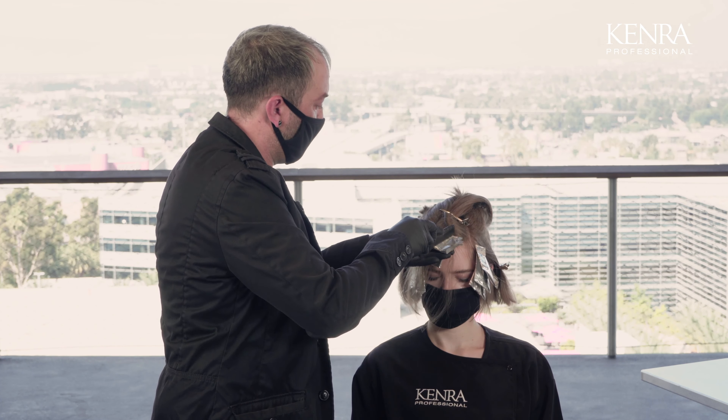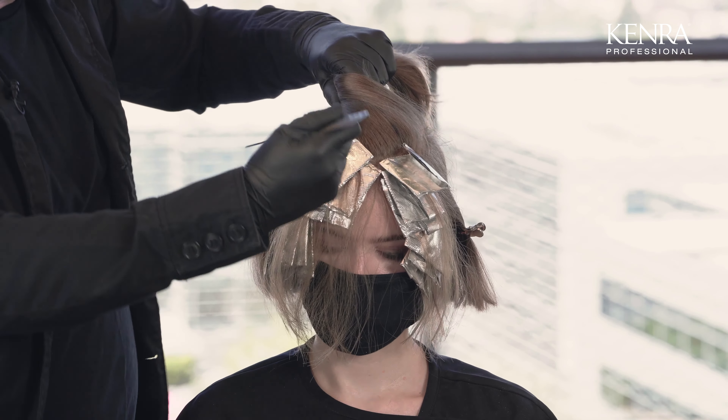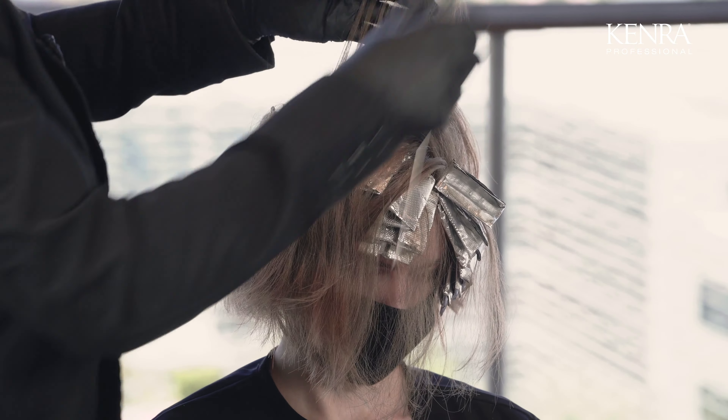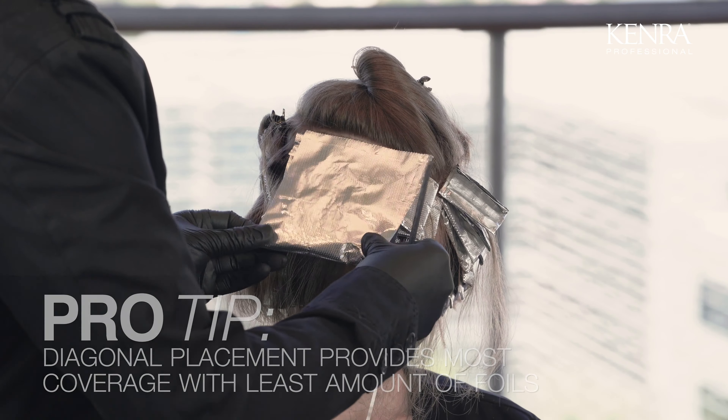Now I've applied three back-to-back fine woven highlights all around the hairline. Now I'm going to go through and place some diagonal foils just through the top of the head. By doing a diagonal placement, it gives you the most coverage with the least amount of foils.